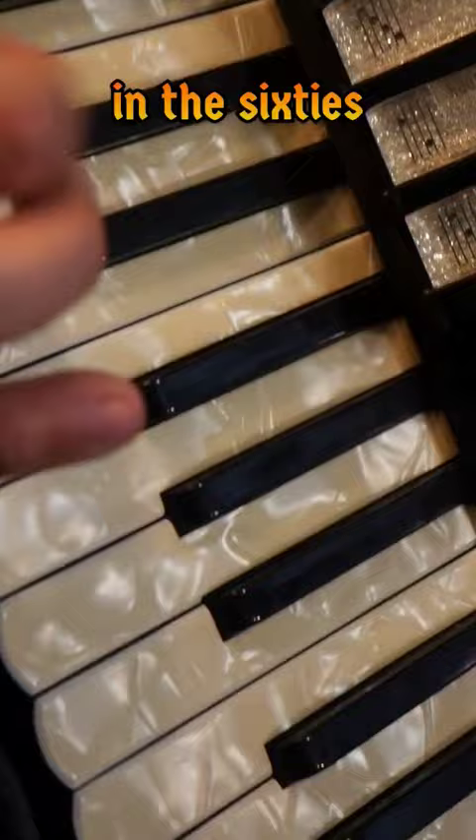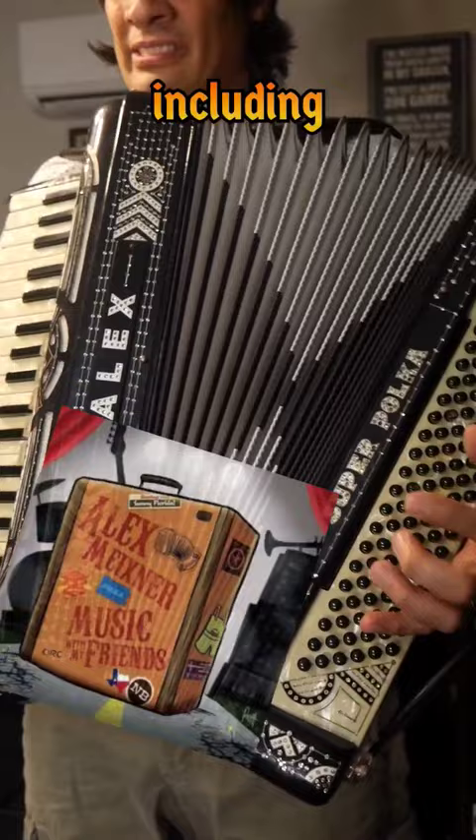This instrument was built by a great builder from Cleveland named Petra Millie. It was built sometime in the 60s or 70s, and I have used it on a lot of different recordings, including When Tears Become Laughter.